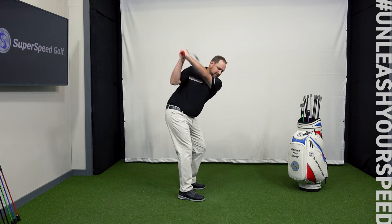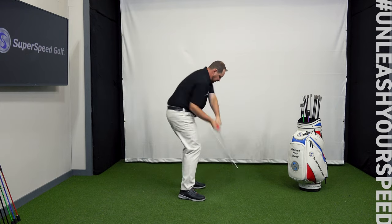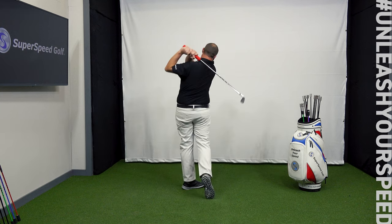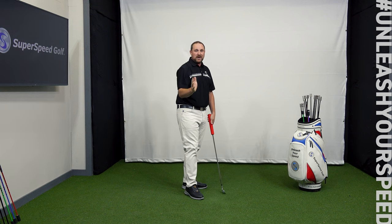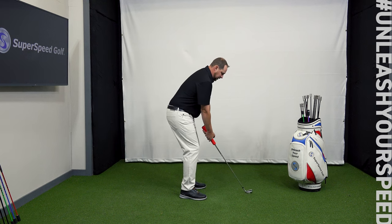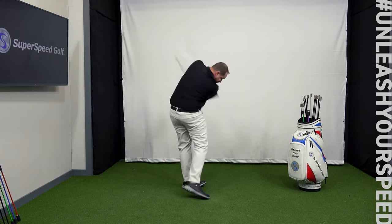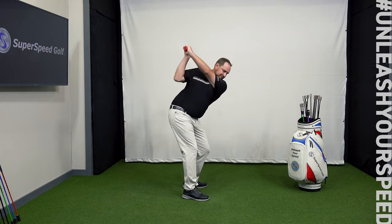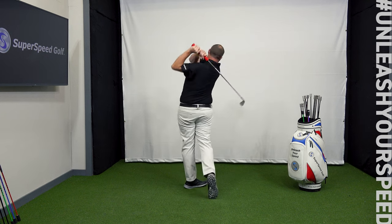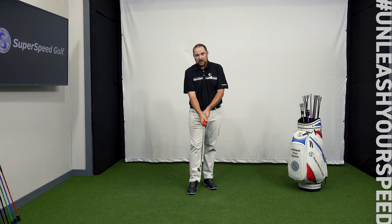After completing the first five swings with grip pressure focus and gradually increasing speed, I'm now pretty much at maximum speed. I'm no longer going to worry about gripping the club more aggressively — I'm just going to make the club move as fast as I can. You'll notice that on those really fast swings at the end, I switched from my normal golf grip to a 10-finger grip. That's perfectly fine — use whichever grip feels more controlled for you.